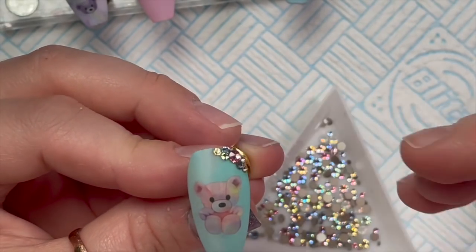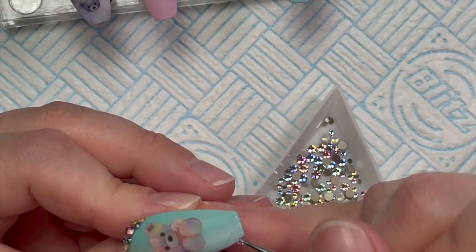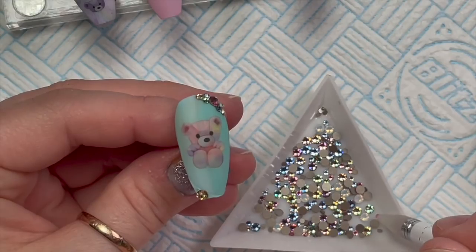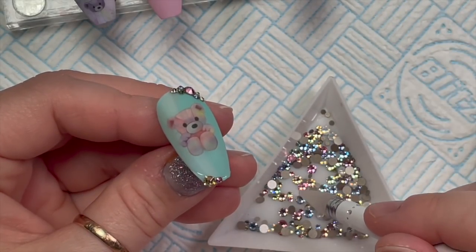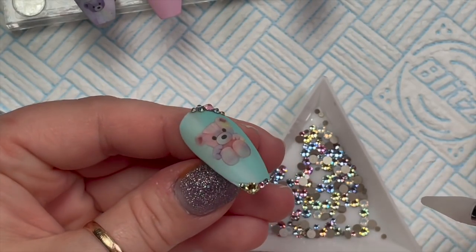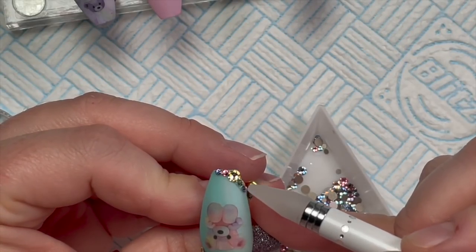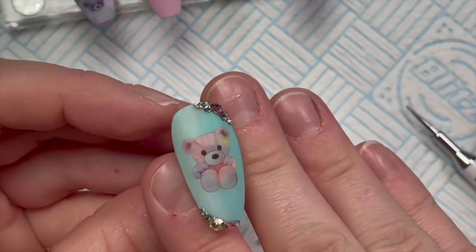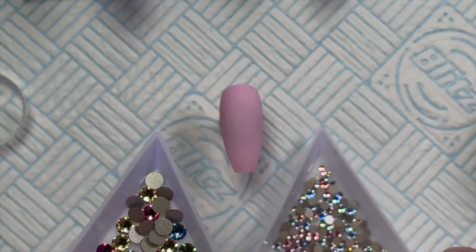I'm going to pop that in the lamp to cure and then do the same in the opposite corner — top right and bottom left — just in the corners. I'll place one bigger crystal and then medium ones either side, making sure colors next to each other aren't the same. Then a smaller one either side of those. Once cured, the nail has lovely little crystal highlights. These bigger crystals from the Statement mix are amazing — I'm pretty sure these are Preciosa and they're just beautiful.